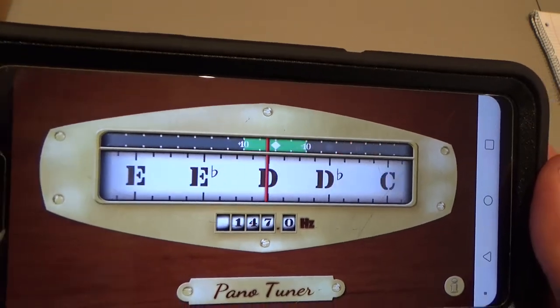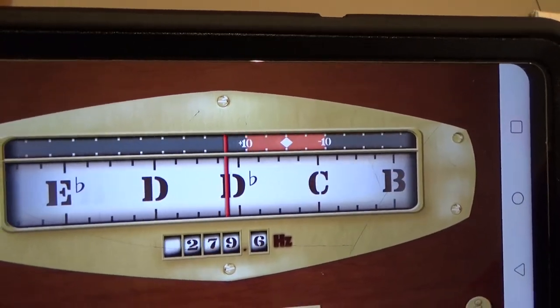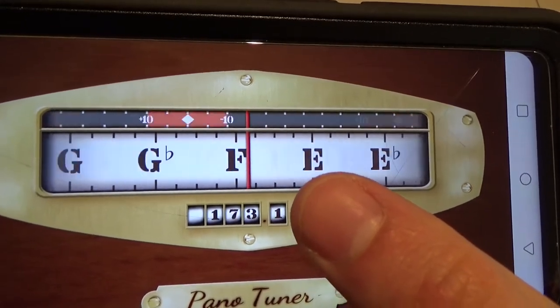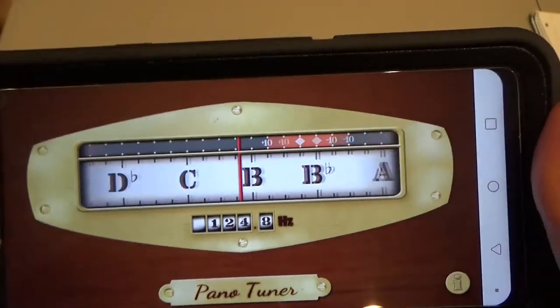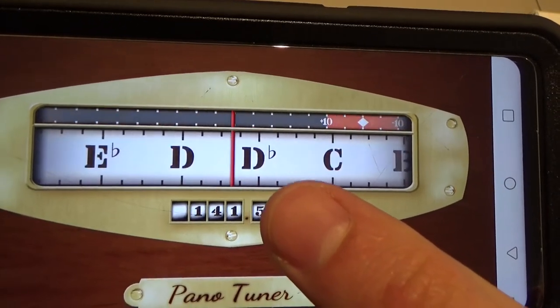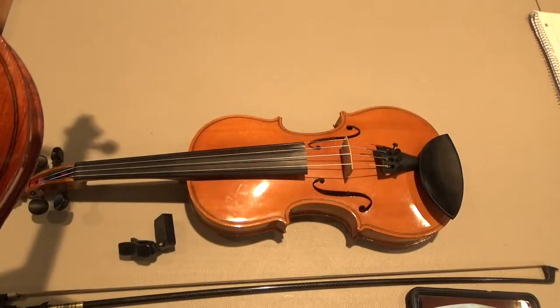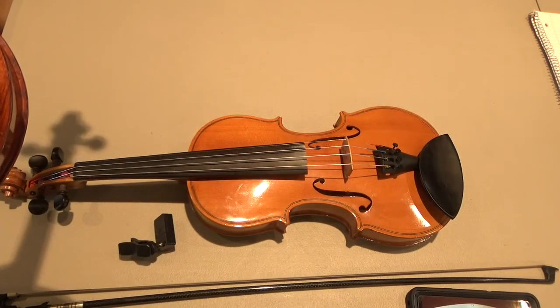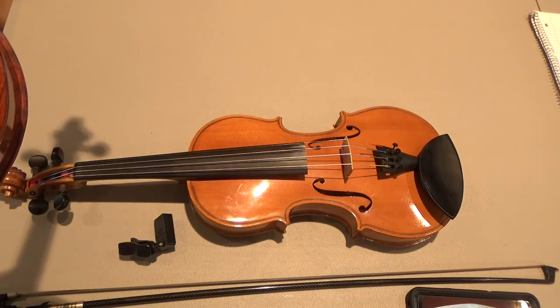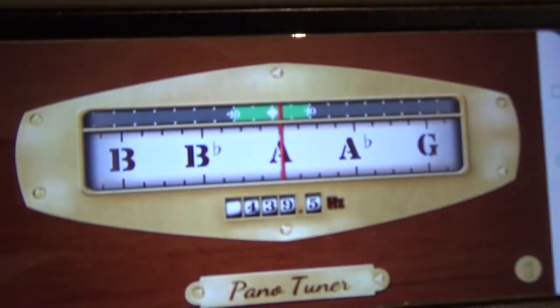The second string should be A, but it's reading closer to A flat. Flat means lower than I want it to be, so I want to tune that string up. The A is reading to the left of center, so I need to tighten that string a little bit. I'm going to tighten it with my fine tuner, and then I'll see the A note right there in the middle.